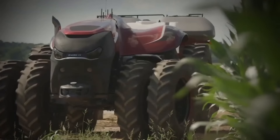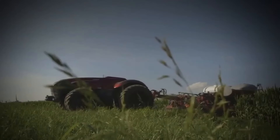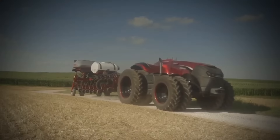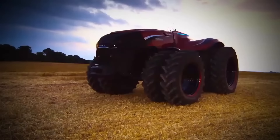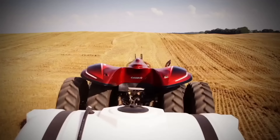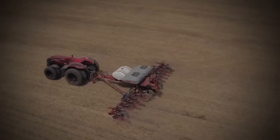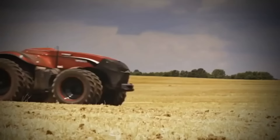This is an unmanned tractor, the Magnum ACV, from the American company Case IH. It's equipped with a six-cylinder engine with a capacity of 370 horsepower. This tractor does not need a driver. In the not-so-distant future, people will no longer need to be present on agricultural land — only robots will plow, sow, and harvest crops in the fields.